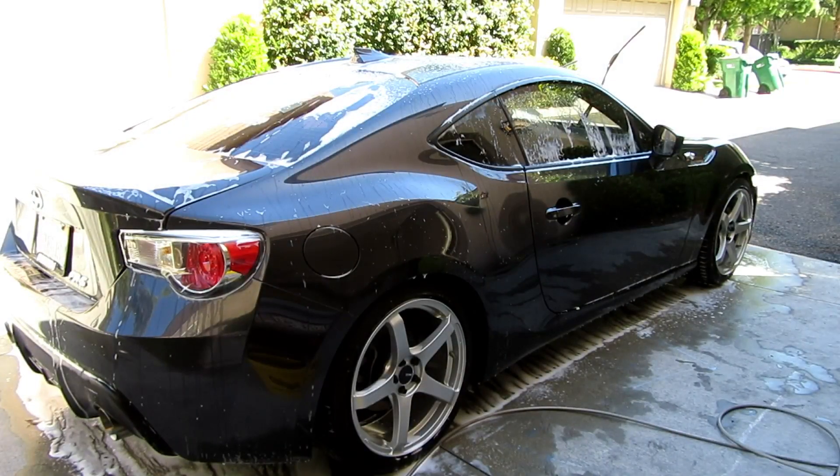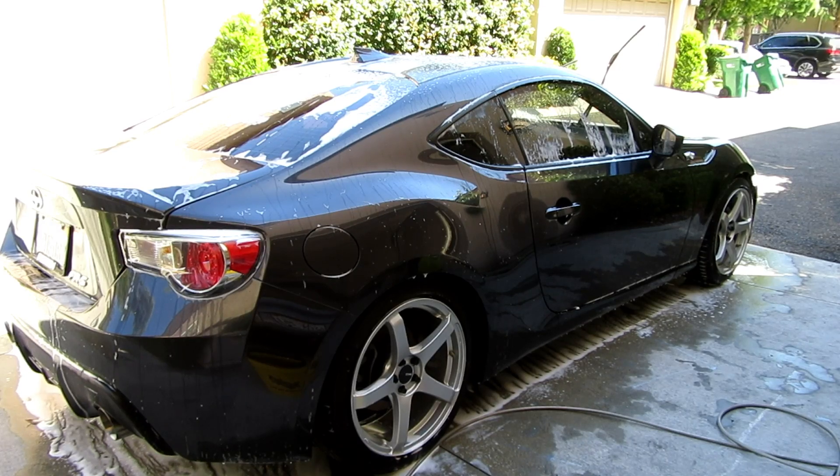So we actually waited about seven minutes. As you can see, most of the soap has run off the car. I think the soap clings onto the car well. Maybe the reason why it's coming off faster is that there is a Fuso coat on this — so that's why most of it has probably run off. We're going to go ahead and spray it down right now.